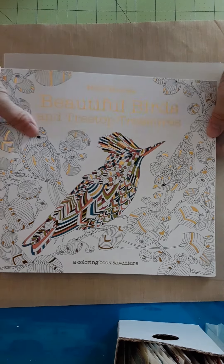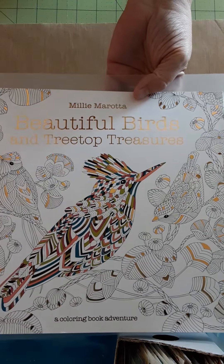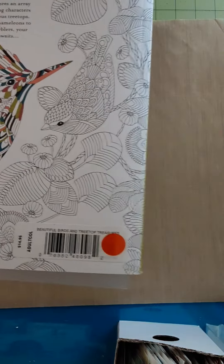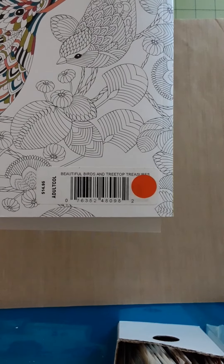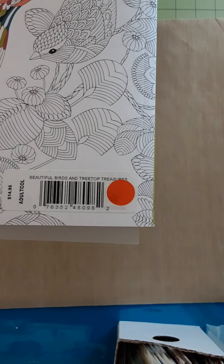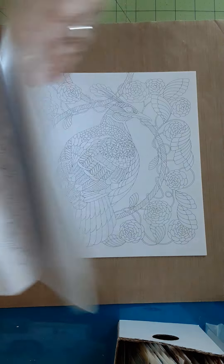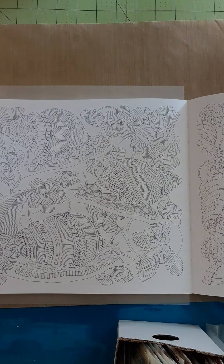This is probably not going to be a very long video. I am in 'Birds and Treetop Treasures' — there's the ISBN, it's got the little circle on it because I got it cheap somewhere. I don't remember where, but anyway, let's see what we're doing here.